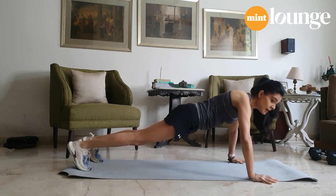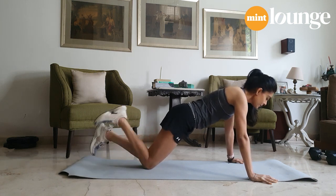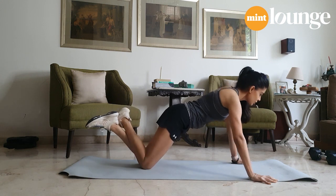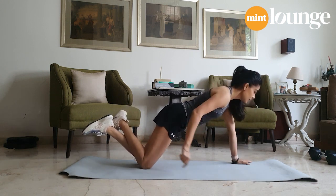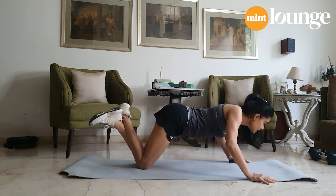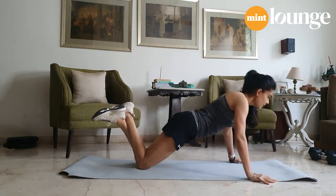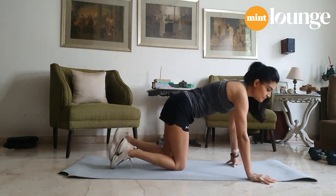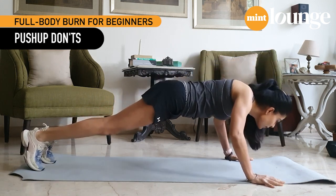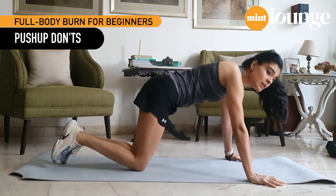Don't flare your elbows — you're looking at keeping them slightly diagonal. To make it easier, just drop your knees. You can lift your feet off if you want and do the exact same thing. In this case, try to make sure there's a straight line between your head and your knees. Don't do the wrong form — this doesn't work. Straight line: drop yourself, push yourself back up, go as low as possible. Your entire body should go down and back up. You don't want only your upper body going down.